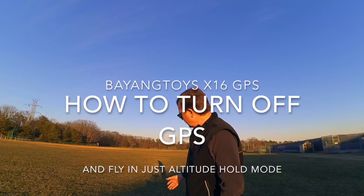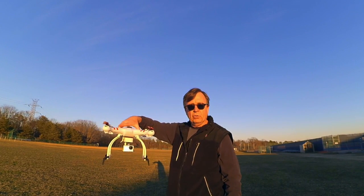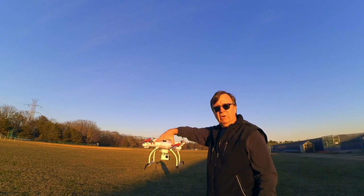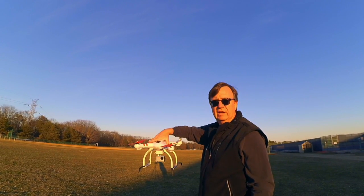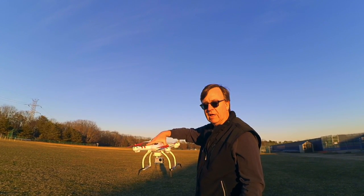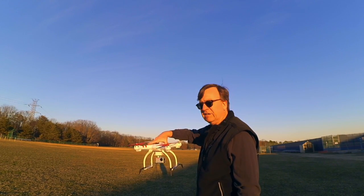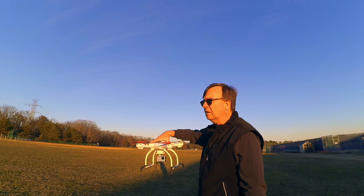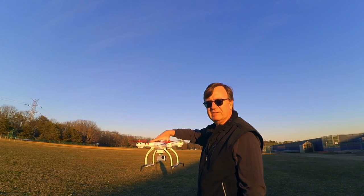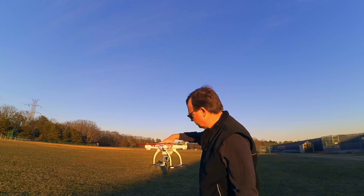We're going to do a little test of the Bang Toys X-16 GPS version. Today I'm going to show you how you can fly it in altitude hold mode. You can also turn the GPS off and fly without it. It's a little windy out here — the Bugs even had a little bit of trouble fighting back in the wind — so it may not be the best test, but we'll give it a whirl. Let me get this set up and ready.